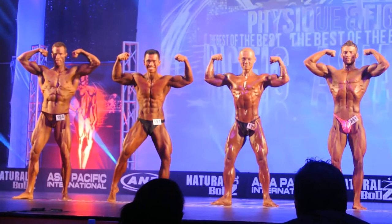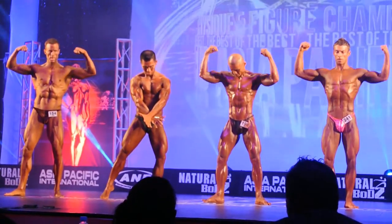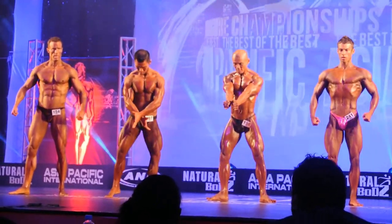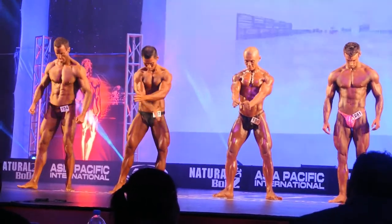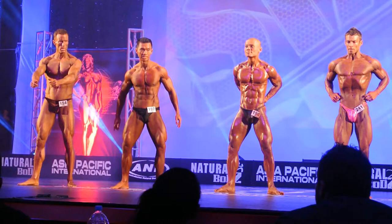Great posing boys. Now relax here gentlemen. Now boys, we're going to do a front lat spread. So let's set the quads nice and deep. Drive that front lat spread and strike.